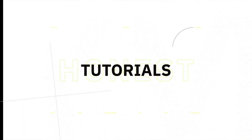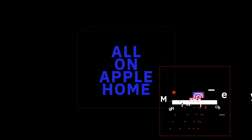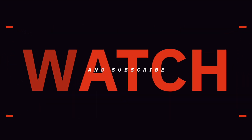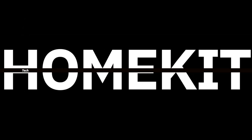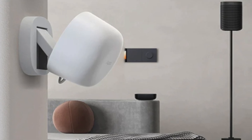Aqara introduced their new FP1E sensor earlier this week and it's a game changer. The Aqara FP1E is Aqara's more affordable version of their FP2 presence sensor, which means you get the ability to detect presence in a room using millimeter wave, but without all the bells and whistles.